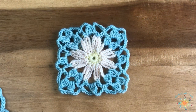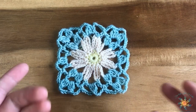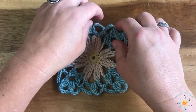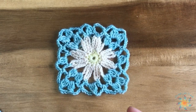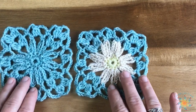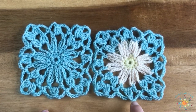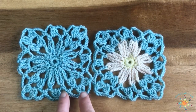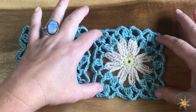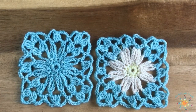Hey guys, Tasha here from Start a School Crochet. This week's Saturday Stitch tutorial is a daisy in a square. It's very awesome and actually not too difficult to work up once you learn the repeats. I worked it up in a solid color and also a tricolor. The tutorial is in the tricolor, and as you can see it's really good to block them — this one's blocked and this one's not blocked.